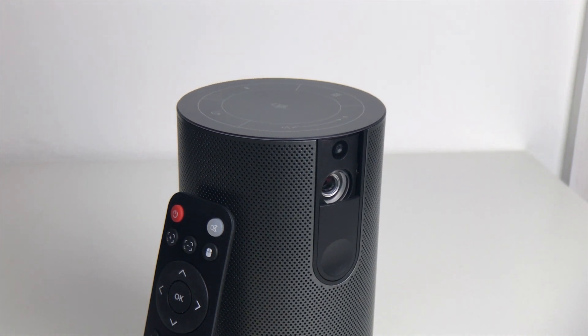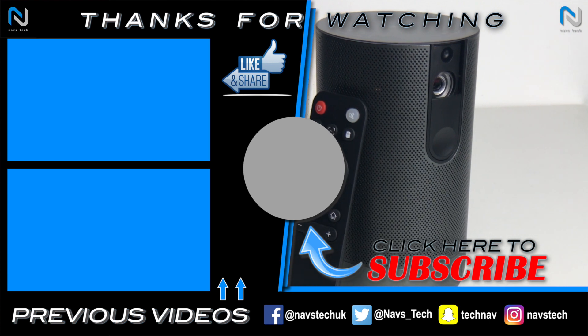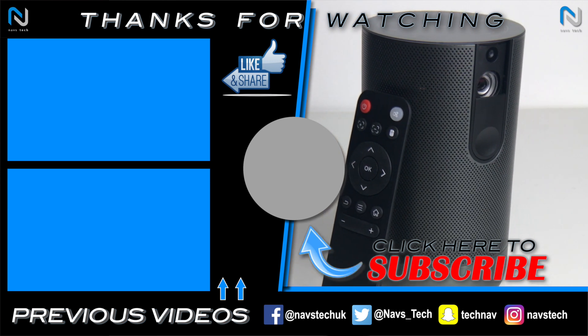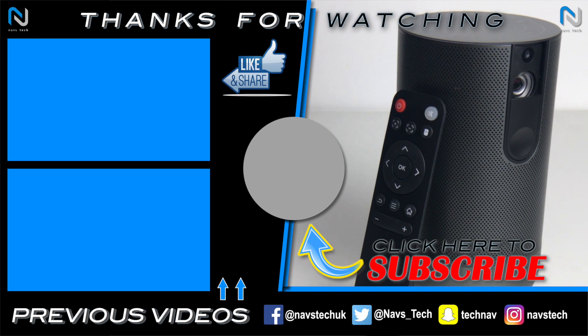That's it for this video. If you enjoyed it and found it useful, smash that like button. If you want to see more videos like this, consider subscribing and hit the bell icon to be one of the first to know when my videos are out. Until next time, take care.